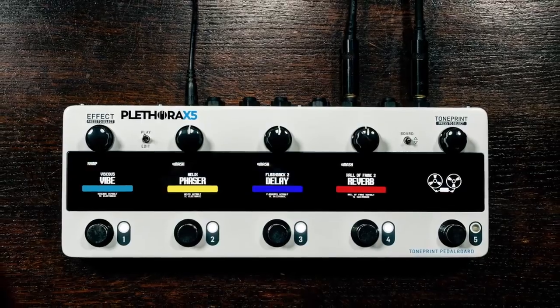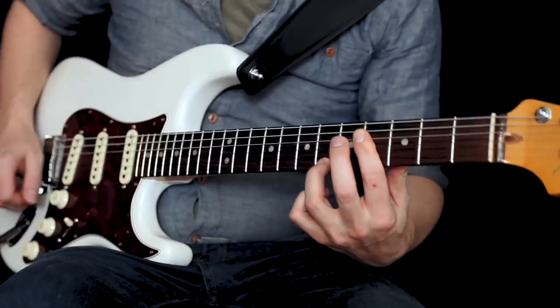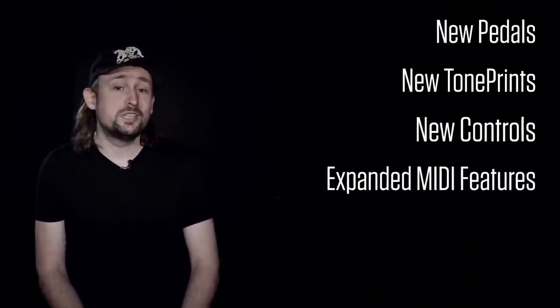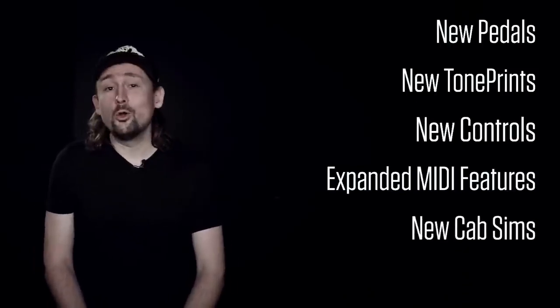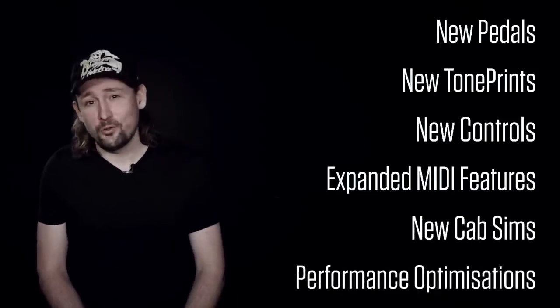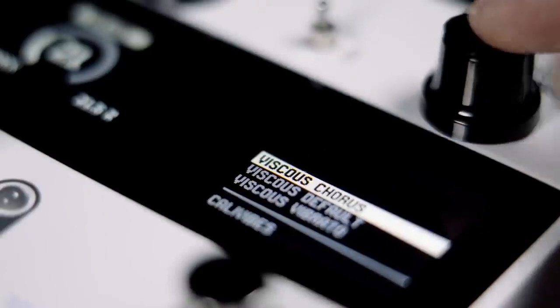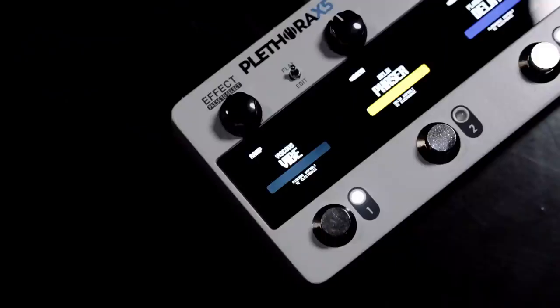We're very proud to announce the release of the official firmware version 1.2. In firmware version 1.2 you'll find new pedals, new TonePrints, new controls, expanded MIDI features, a bunch of new DI cab sim options, and a whole host of optimizations for better performance.